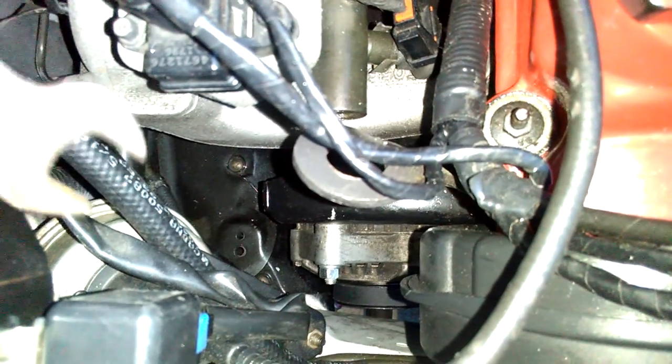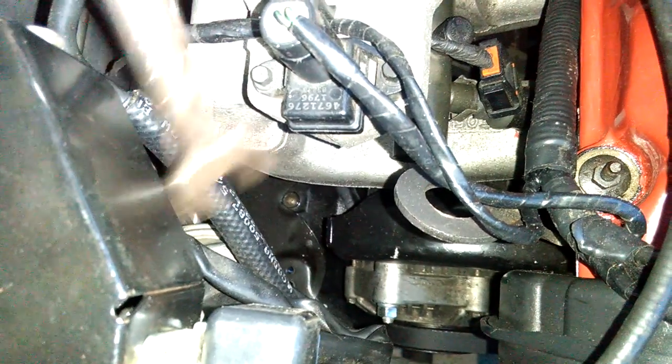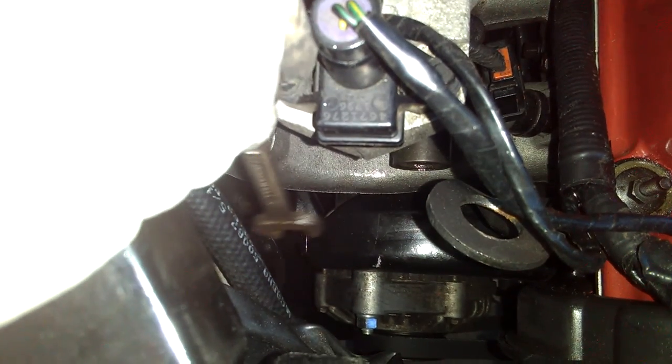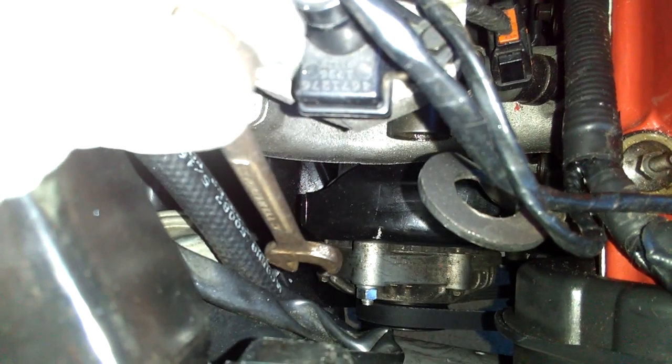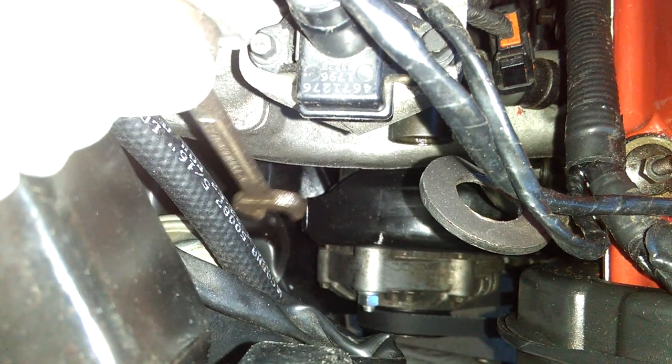To adjust the alternator so the belt moves back and forth on the bracket, there are three bolts: one bolt down there, one bolt right here, and another bolt behind the black bracket. The bolt behind the black bracket — you can't really see it — that's the bolt you use to adjust the alternator back and forth to stretch the belt. It's a really important bolt. You turn that bolt until the two lines match.